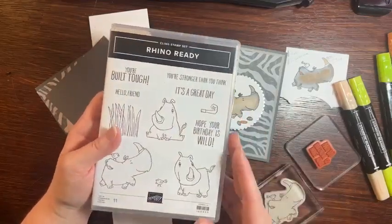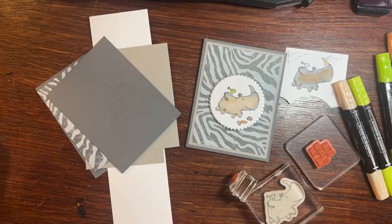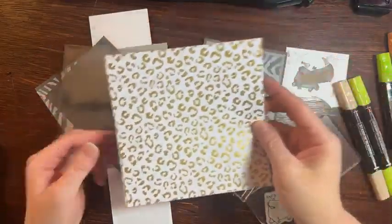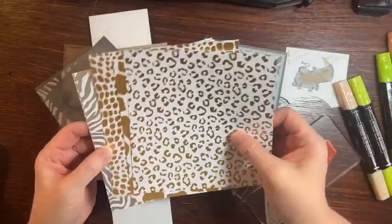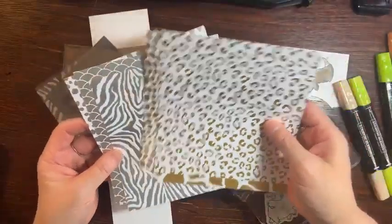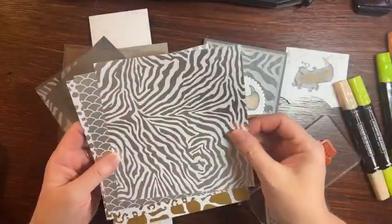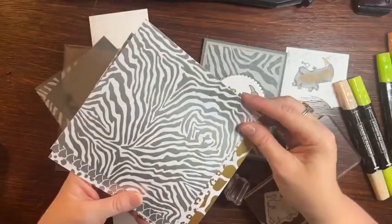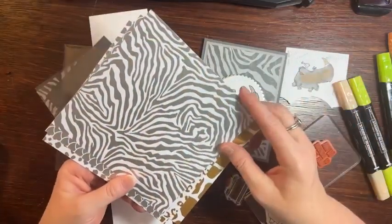As soon as I get those dies, I'll show them to you and show you how I worked them. She used like an animal paper, which is so pretty. And again, it's retiring — it didn't go on sale, so most of it I'm pretty sure is still available. I bought an extra package because I just felt like I could keep doing other Animal Kingdom type cards with it. I might even buy one more pack for future stamp sets or more cards.